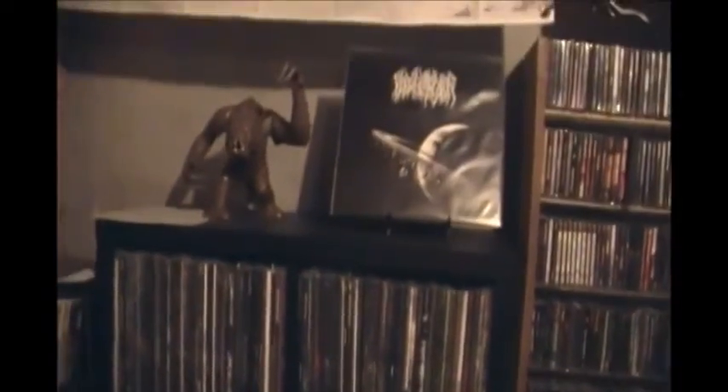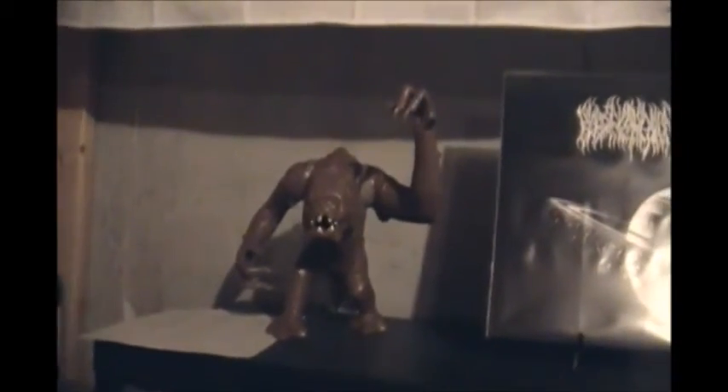I've got a little easel that I use to display a record at a time — something I want to listen to next. This is Blood Incantation's self-titled EP. The Rancor monster kind of sets it off nicely.